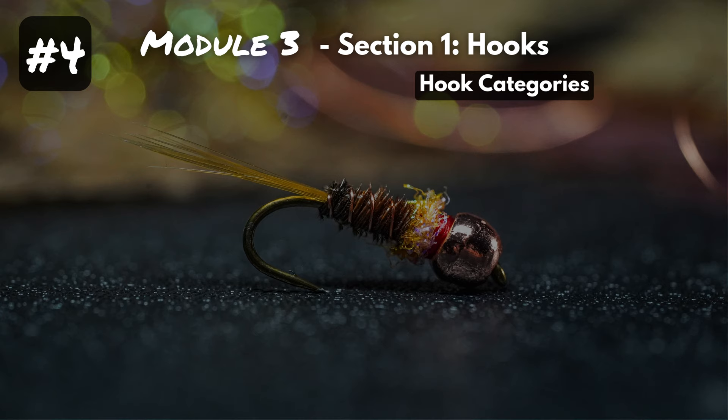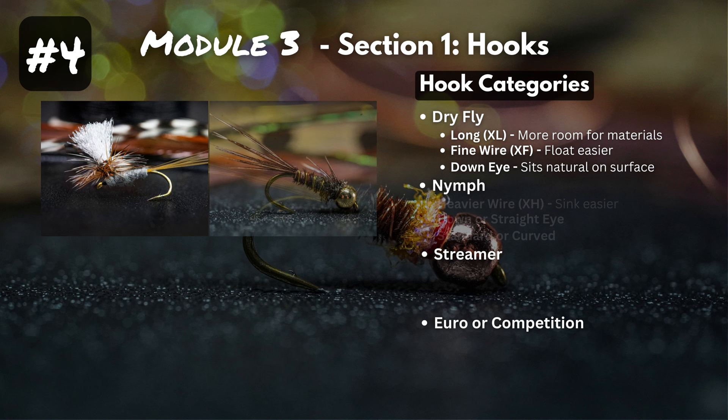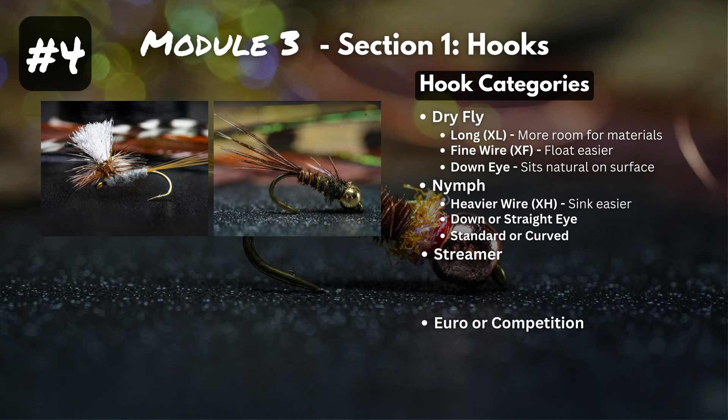Now, fundamental number four: hooks and flies usually fall into four main categories. Dry flies, nymphs, streamers, and Euro or competition nymphs. Dry fly hooks are usually a bit longer to accommodate materials, made of extra fine wire so they float easier, and typically have a down eye orientation so they sit naturally on the water surface. Nymph hooks are usually heavier wire to sink easier, found in both down and straight eye orientations, and can have either a standard or curved shape.